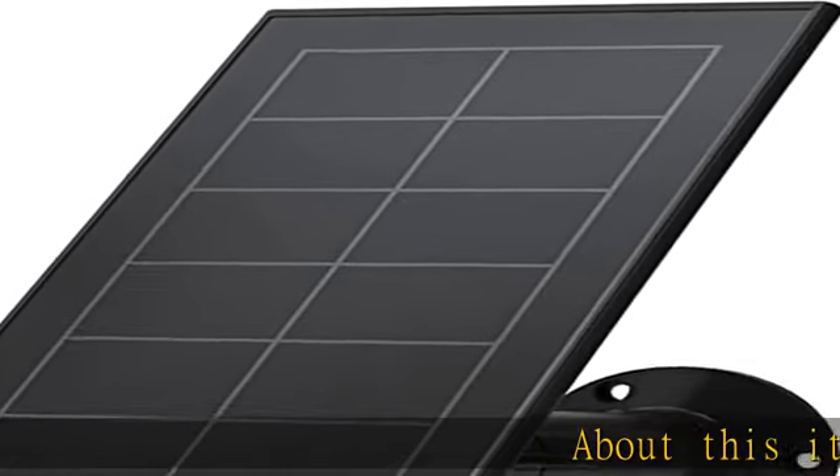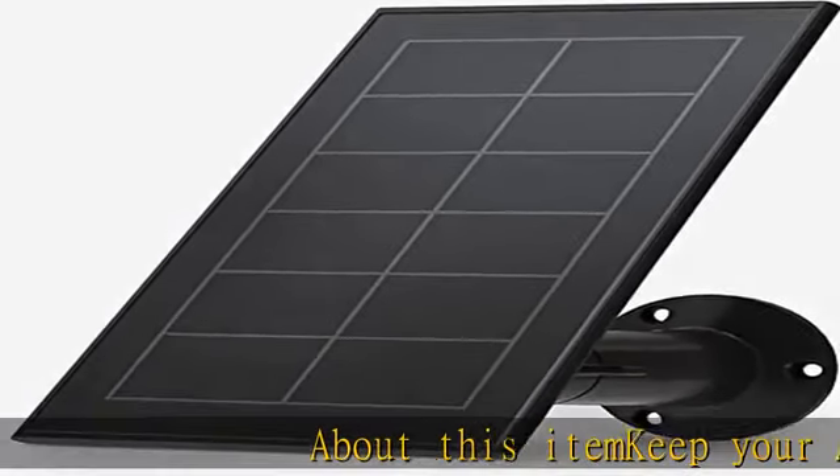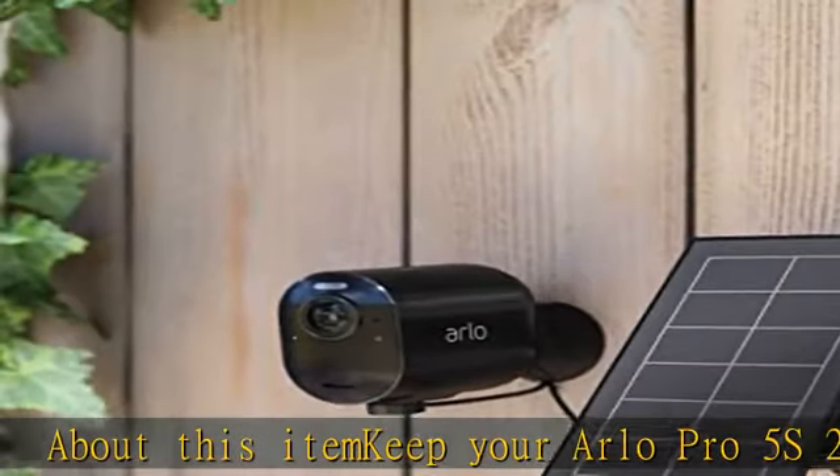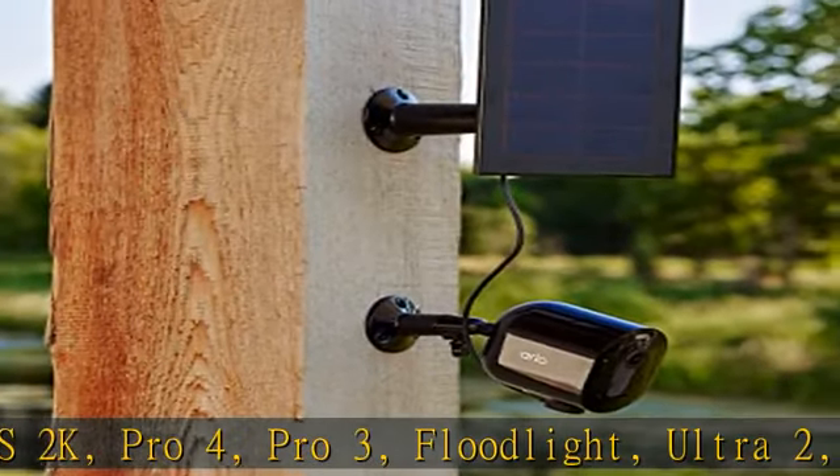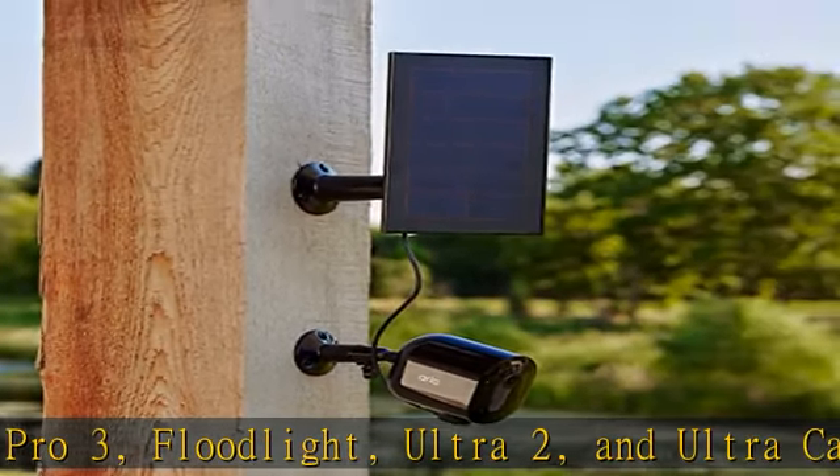About this item: keep your Arlo Pro 5S 2K, Pro 4, Pro 3, Floodlight, Ultra 2, and Ultra Cameras battery charged with direct sunlight. Weather resistant design includes 8-foot magnetic power cable and adjustable mount.